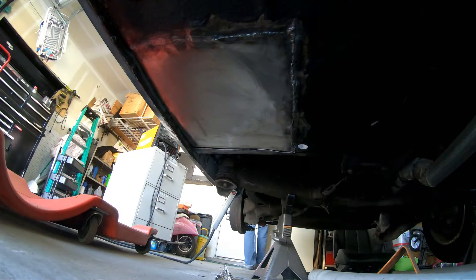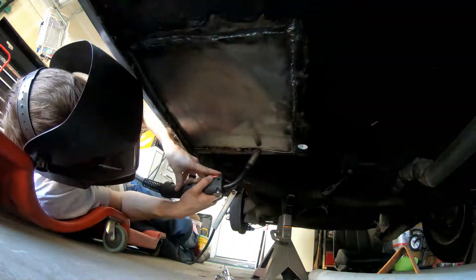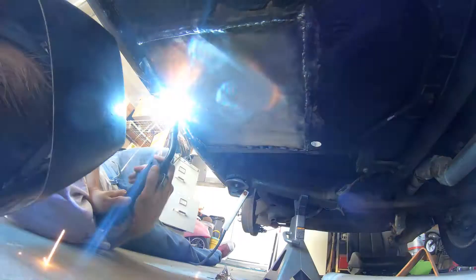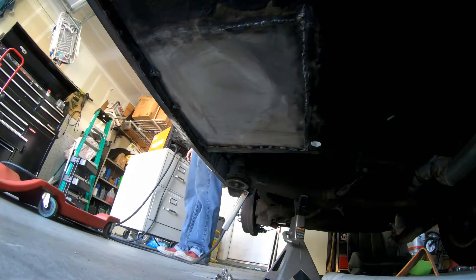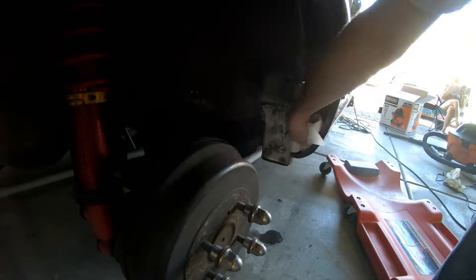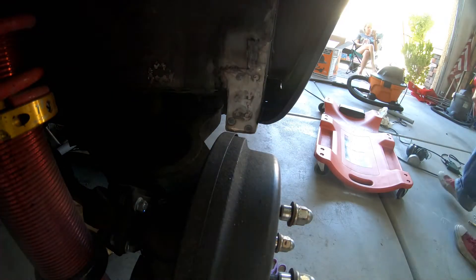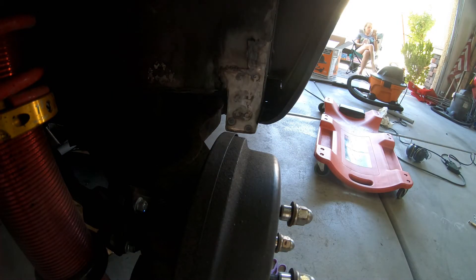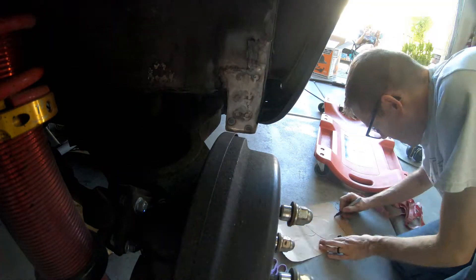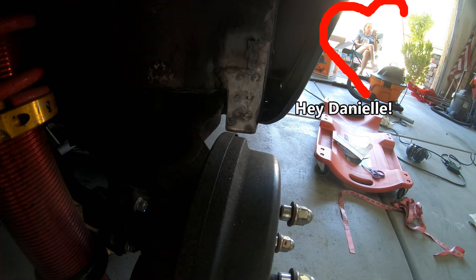I make sure that all the panels are really close together, so I can go ahead and stitch weld a little bit more of the back panel before I go ahead and seam seal the bottom of the car. Once I get that seam sealed, I realized I needed to make a piece to cover the inside and keep road debris and dirt out of the rocker panel.